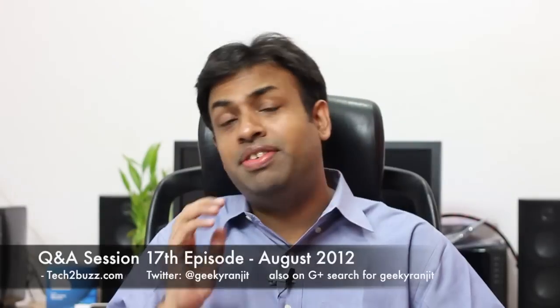Hi there, this is Ranjit from tech2bus.com and welcome to the 17th Q&A session, where I'll answer some of your tech-related questions. I have a bunch of questions ranging from PC motherboards and chips to mobiles, so let's get started. The first question comes from Bipendur Kumar.